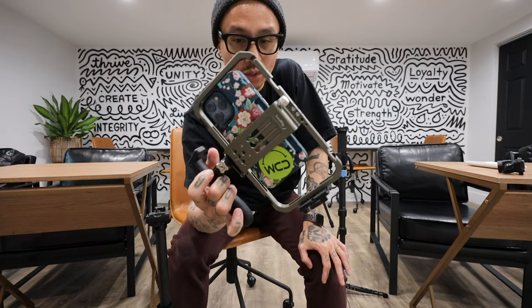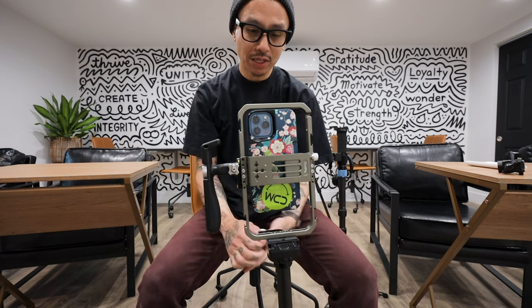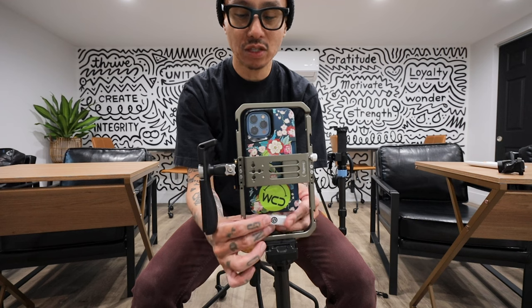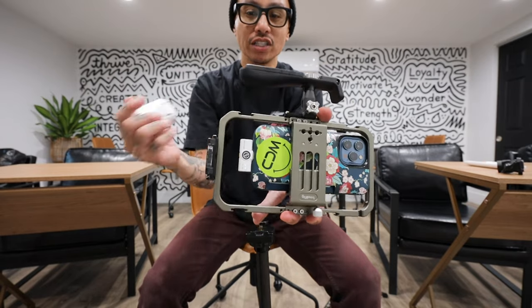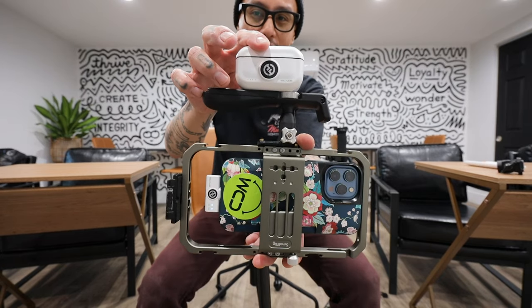The mic I use is the Lark M2, which I showed in another video. The other reason I chose this case is because it has enough space to use a mic at the bottom. This is literally enough space for me to put on my Lark M2 mic, or even the DJI mic that has the iPhone adapter. I found out the hard way that some cases do not have space for different sizes of microphones, so that's something to consider when filming with your iPhone.